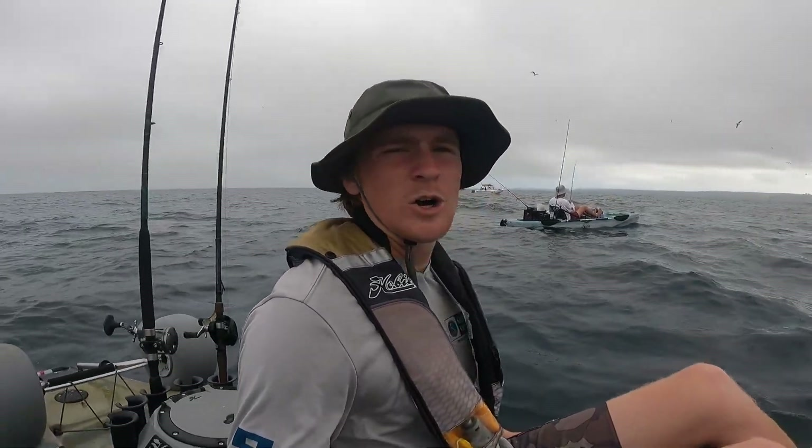Eli's bit! Cast to catch — Eli's bit on the ultralight bucktail. Oh, we got a seal trying to come in, uh-oh. Get that dude in the boat! Yeah, see if we can't get a few more.